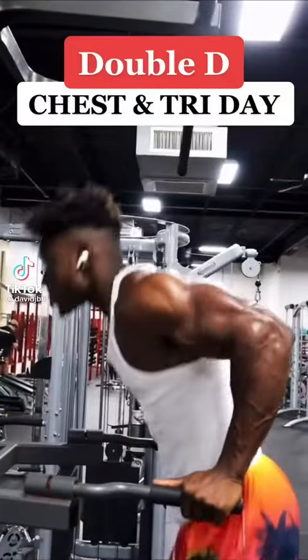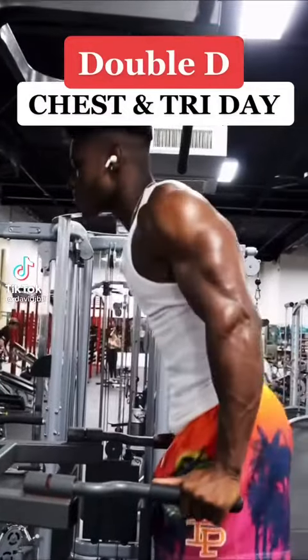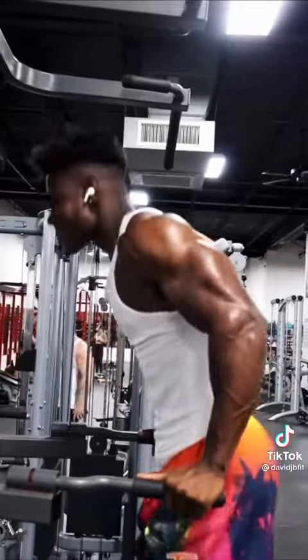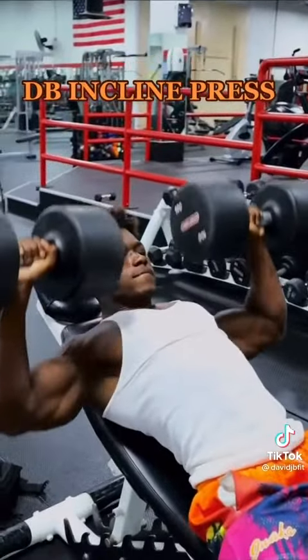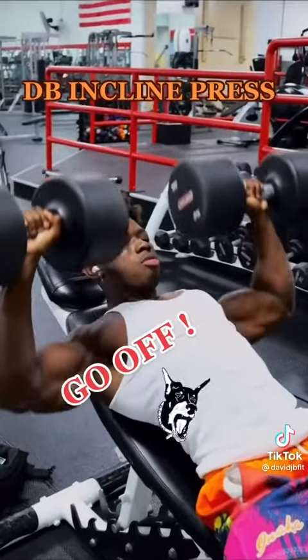Boy, if you want some double D shakes and some tries on the side, let me look out for you, my boy. Put yourself onto this chest and tricep workout. Trust me, this ain't gonna be nothing close to easy, so make sure you go on balsa walks for this full workout. Wanna be a dog? You gotta work like a dog.